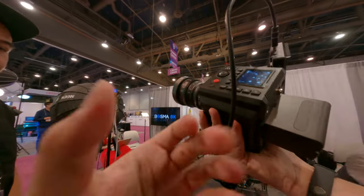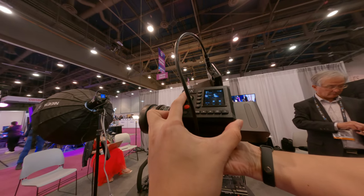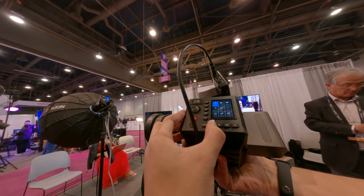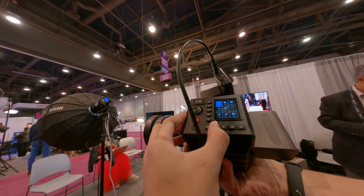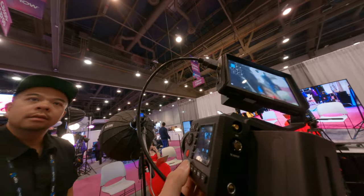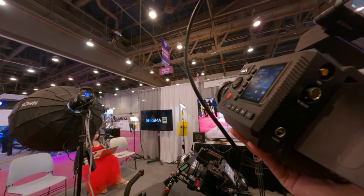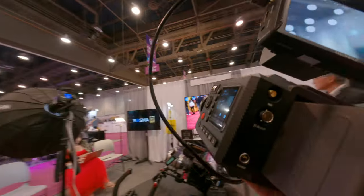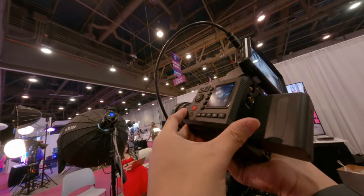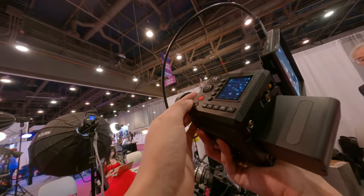Are you looking at 8K? Interesting — a new full frame 8K. This one is 8K 30 and that one is 8K 60. This is micro four thirds, with a T-mount.